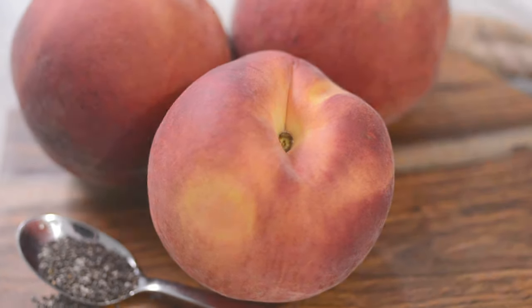You could easily use nectarines for this one too. We typically enjoy this for breakfast time to power us through to lunch, but oh my gosh, it tastes heavenly as a dessert too. It's got no added sugar and it's super easy to pull off. Let's get started.